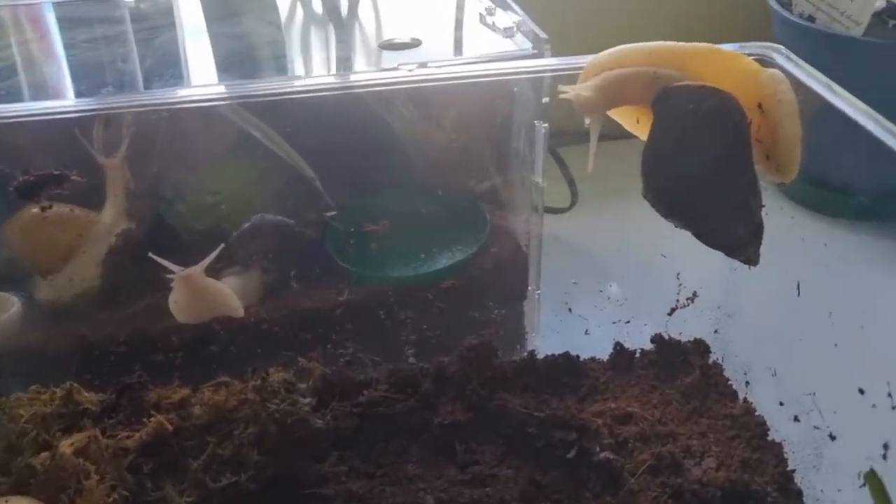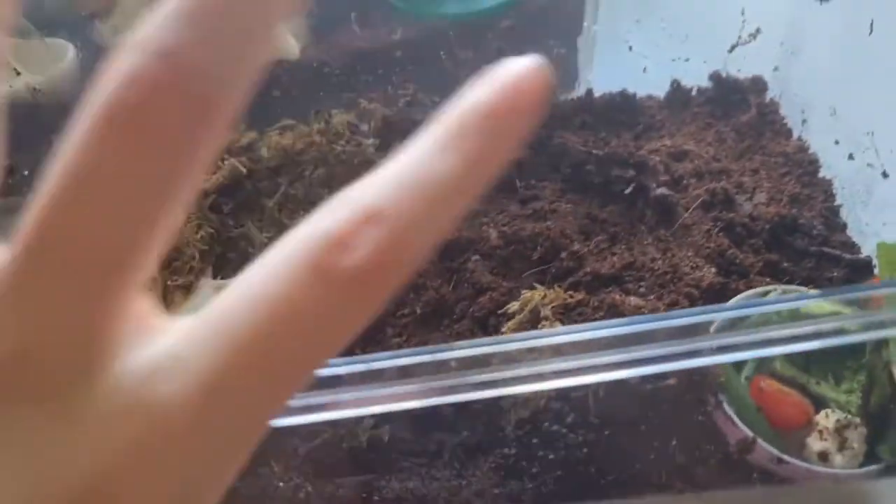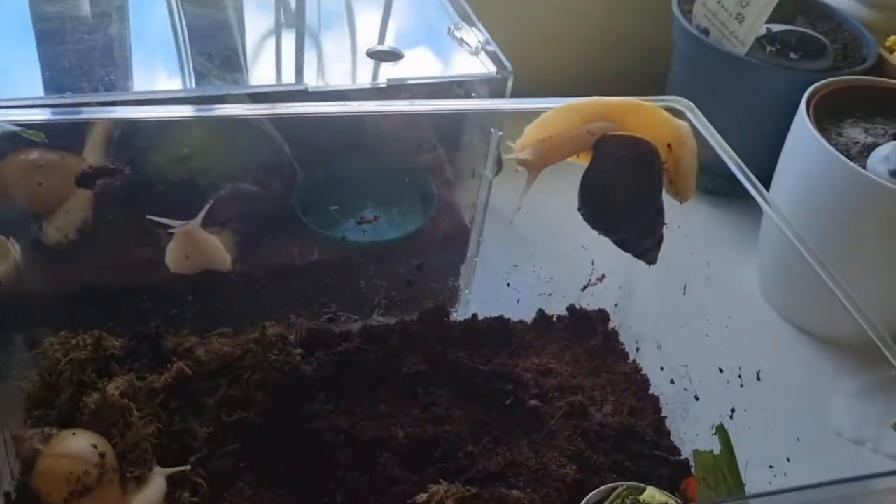This is my second temporary tank. These two over here are mine and this one is just a foster until it can get to a friend of mine's house. Not much is set up because this is what I picked them up in, so I'm going to set that up and then I'll show you.